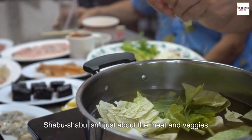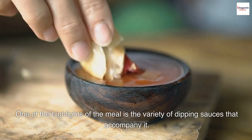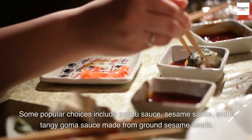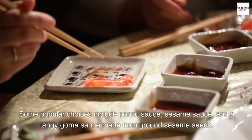Shabu Shabu isn't just about the meat and veggies. One of the highlights of the meal is the variety of dipping sauces that accompany it. You can mix and match flavors to your heart's content. Some popular choices include ponzu sauce, sesame sauce, and a tangy goma sauce made from ground sesame seeds.